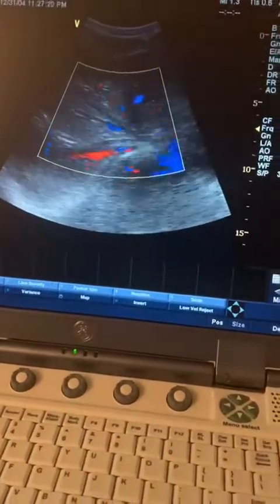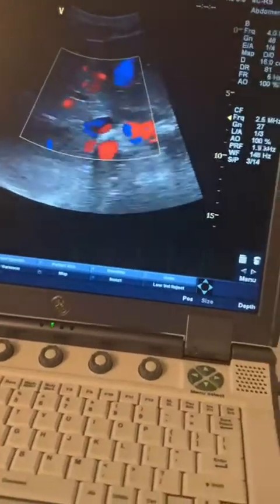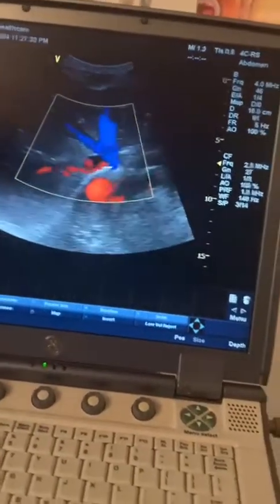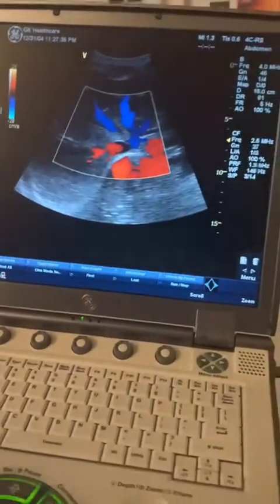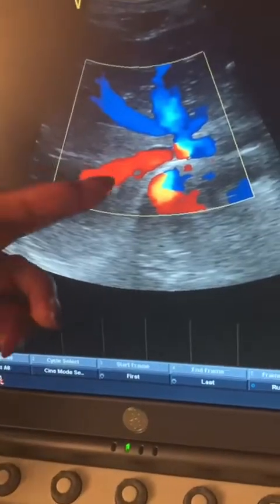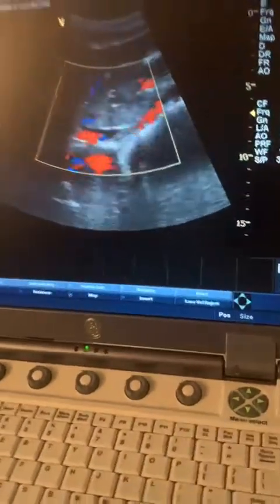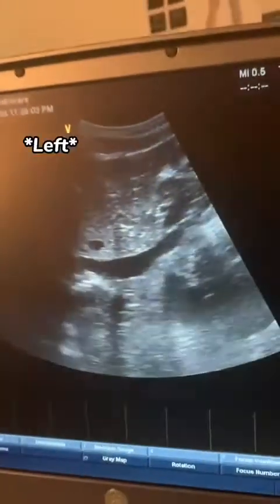Deep breath again and hold it. I'm trying to get the right hepatic vein. You can see based on the way it takes off and how I'm hitting the vessel, it's giving me a positive doppler shift. You want to doppler all three hepatic veins — left, middle, and right. I would also suggest you go ahead and doppler your IVC. That is your IVC right there. I'll take color off so you can appreciate the IVC — that's the IVC and that's the right lobe of the liver.